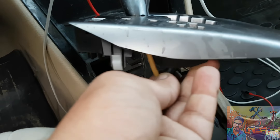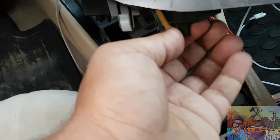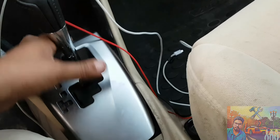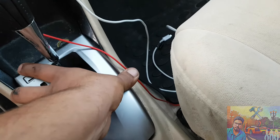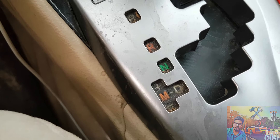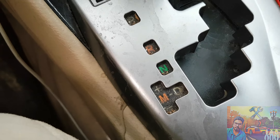Now fix the bulb — fix it inside and move it clockwise. Start the parking lights. Yes, it's working, you can see.